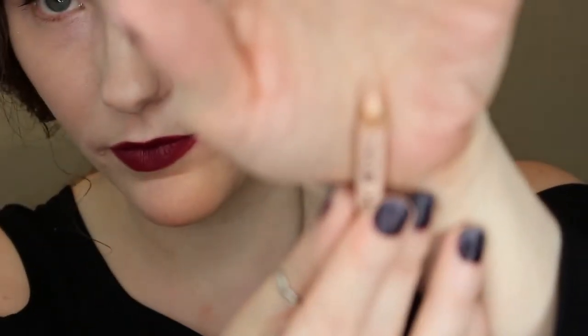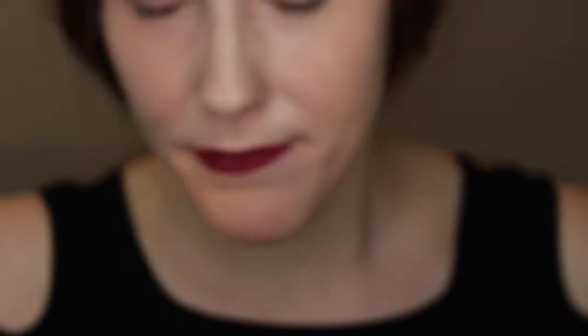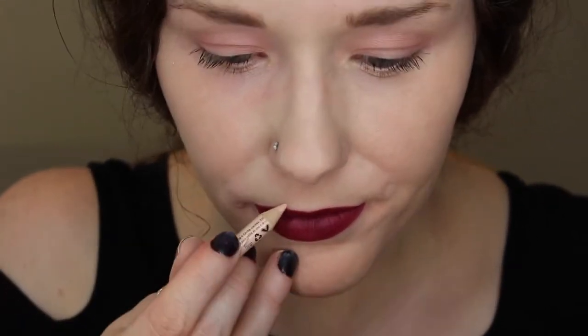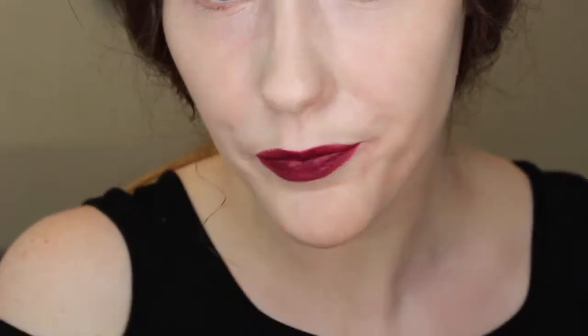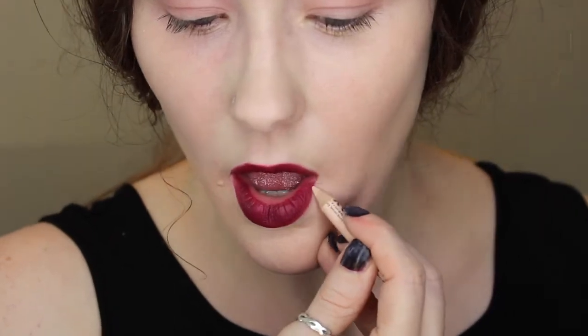Now I'm using the NYX Wonder Pencil, which is a flesh tone color — they have different ones depending on your skin tone. I'm doing the reversible lip liner idea here, tracing the lines to make them clean and less likely to bleed.